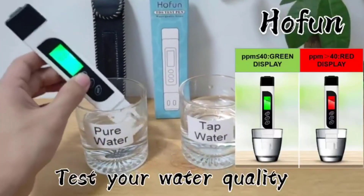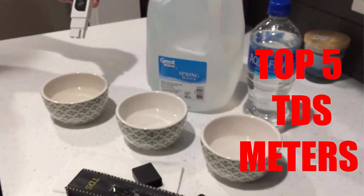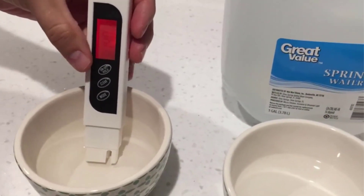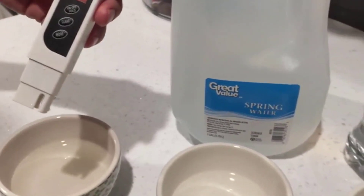Are you looking for the best TDS meter? In this video, we will break down the top 5 TDS meters on the market. We have included links in the description for each product mentioned, so make sure you check those out to see which one is in your budget range.